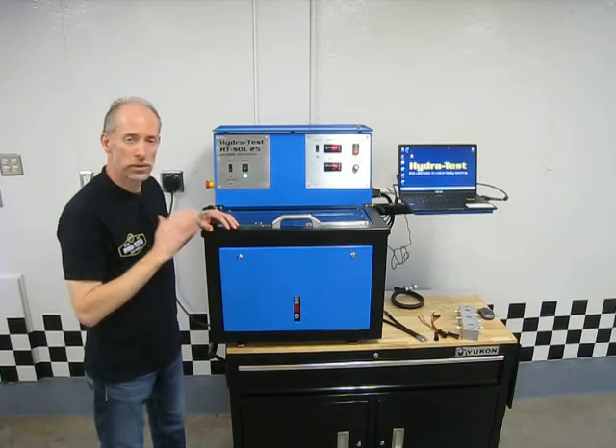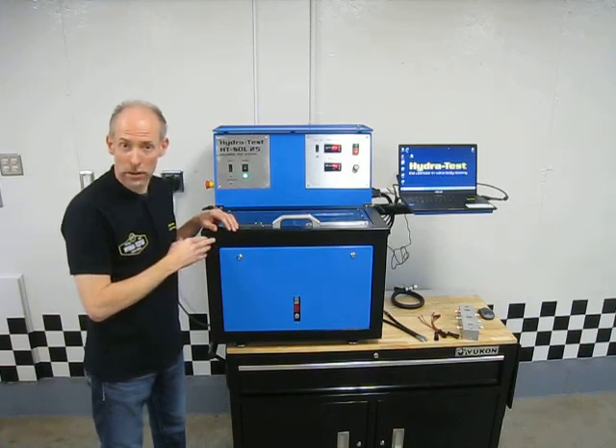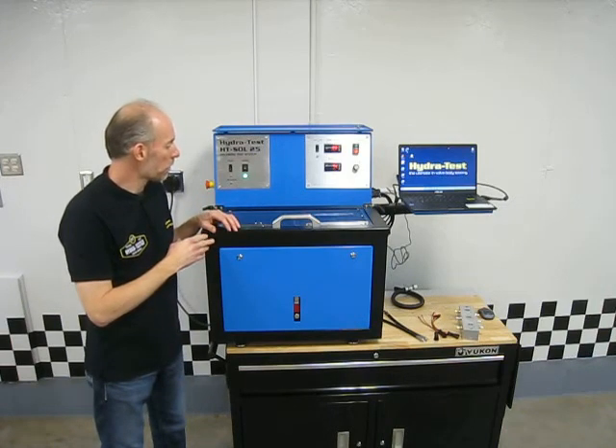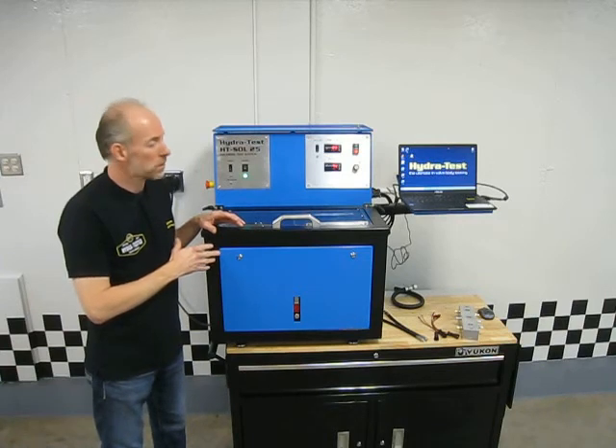So if your shop or remanufacturing facility is looking at really getting into solenoid testing and saving some money by reclaiming solenoids, this is definitely the machine that's going to do that for you.